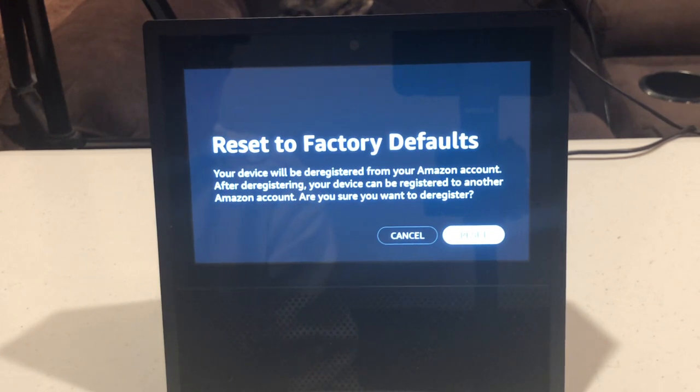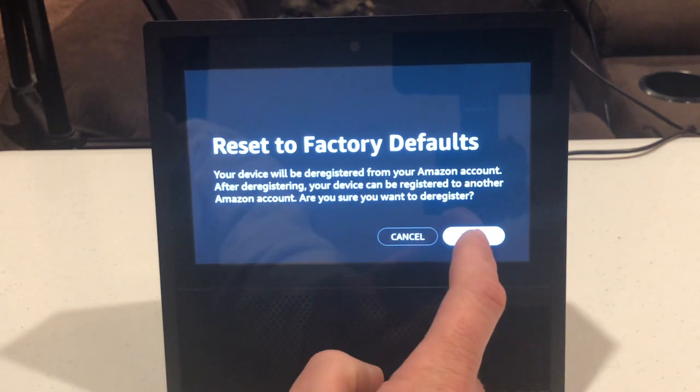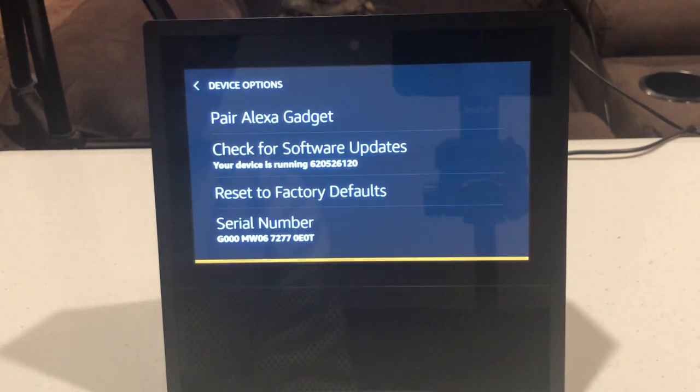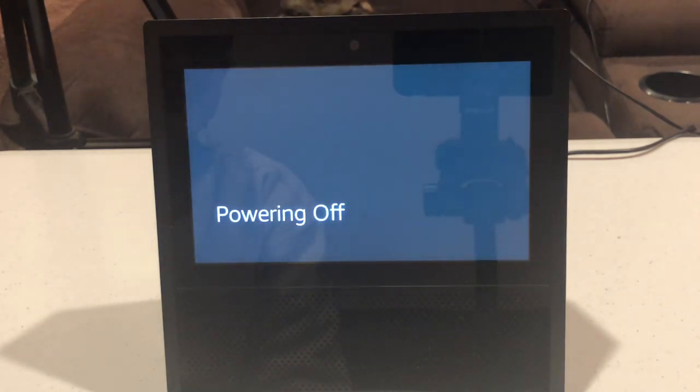It says your device will be deregistered from your Amazon account. After deregistering, your device can be registered to another Amazon account. Are you sure you want to deregister? All you have to do is hit reset and it will be reset back to factory defaults.